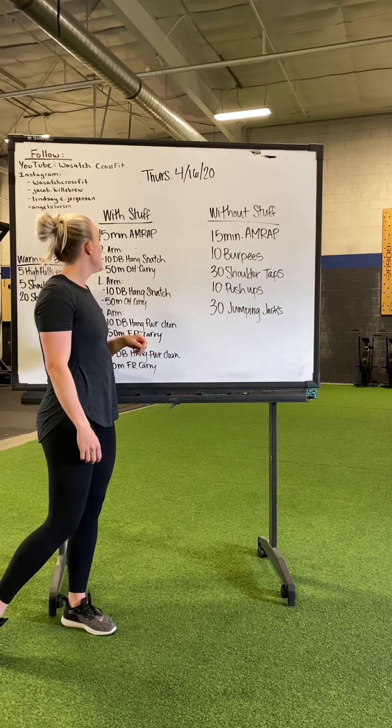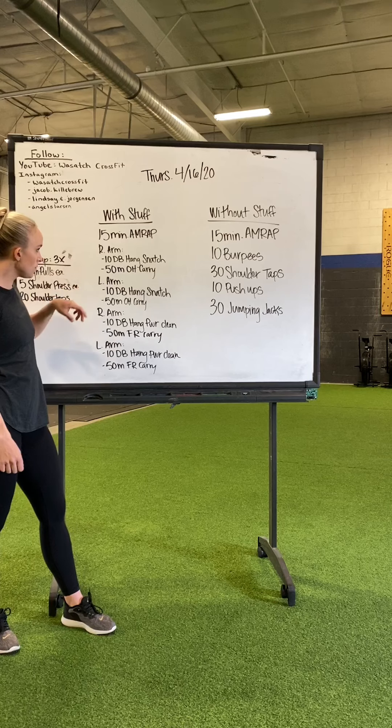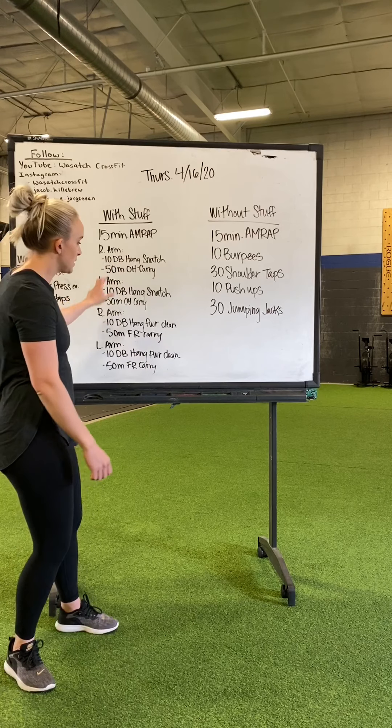15 minute AMRAP: right arm, 10 dumbbell hang snatch, 50 meter overhead carry, same thing on the left arm. Then you're going to go right arm, 10 dumbbell hang power clean, 50 meter front rack carry, and back to the left arm, same thing.